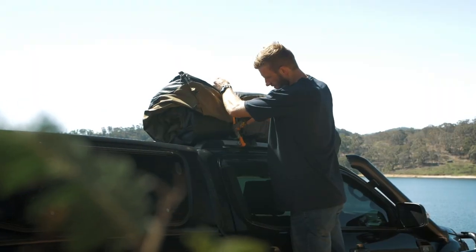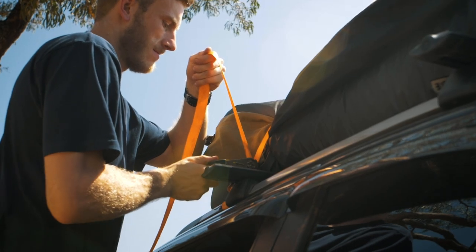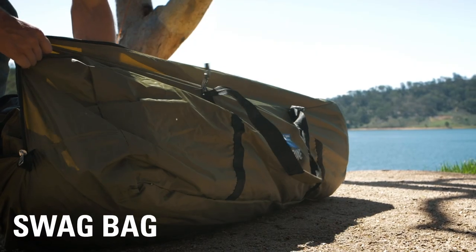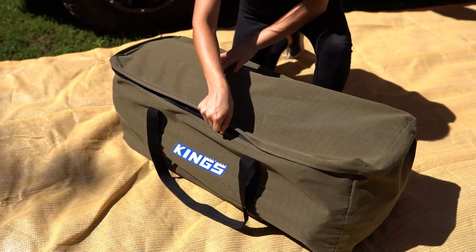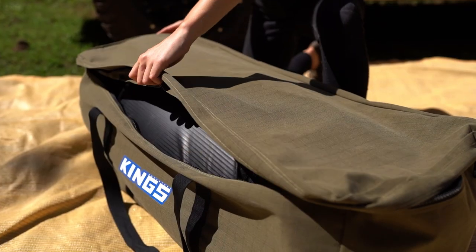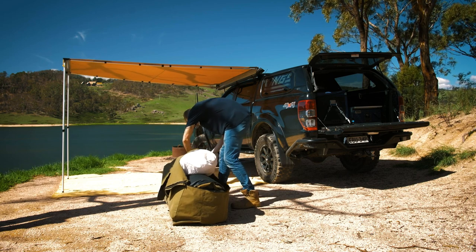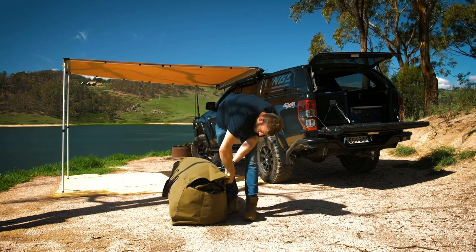Hopefully by now you have an idea of what to look for in a swag and what style and size would work best for you. Let's take a look at a swag setup I've been using for years that takes an already great swag and turns it into the ultimate camping setup. First things first: while these swags are tough enough to just chuck in the tray of your ute or on your roof racks, I highly recommend getting a swag bag to store and transport your swag. These Kings ones are made from the same canvas as the swag, keeping it clean and dry while traveling. The Big Daddy Deluxe's canvas swag bag is also big enough to fit your swag and bedding in there too.